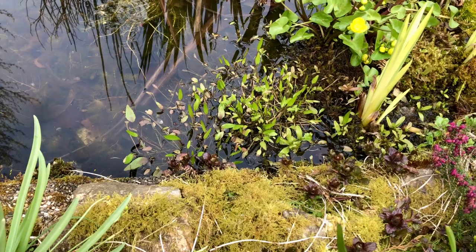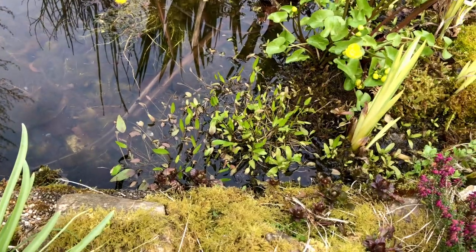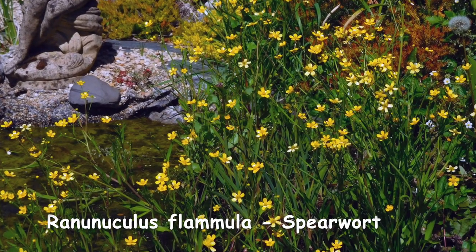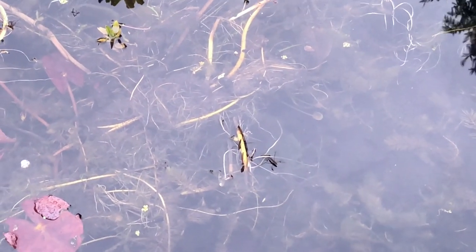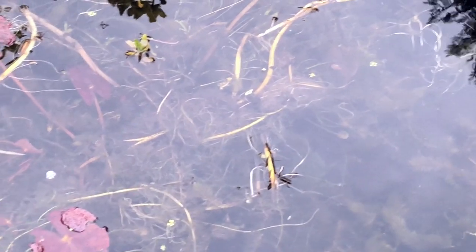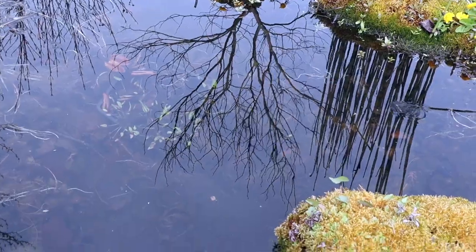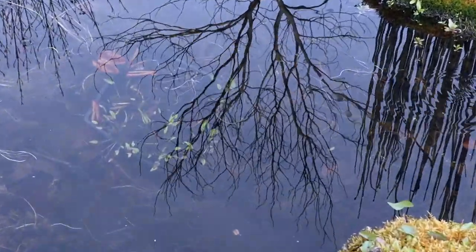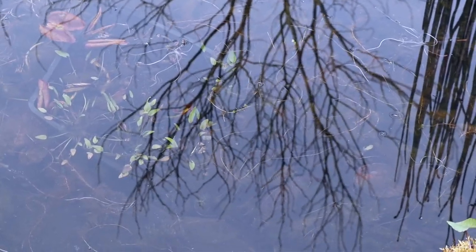Throughout the pond we've got the spearwort — this spear-like leaf comes up with a flower a bit like a buttercup, and that will be flowering perhaps in about a month's time. The other things you can see on the surface: there's the odd pond skater — they fly in, they'll come to ponds. There's one gyrinus, the whirligig beetle, over there. They're the sort of things that when you get a group of them they go buzzing round and round — hence they get the name whirligig. But there's only one, so I suppose he doesn't want to whirl too much.